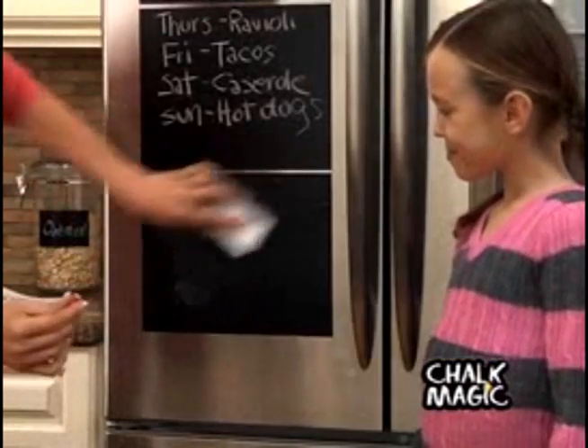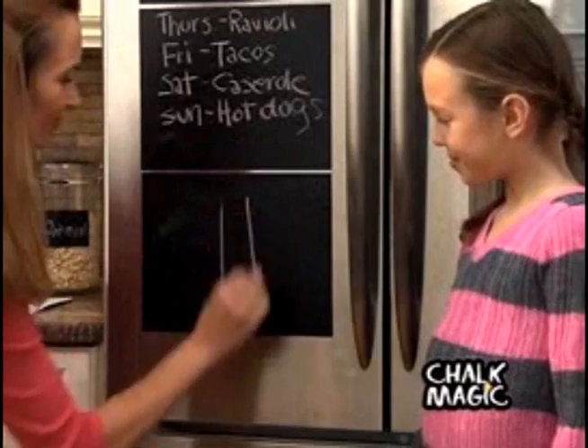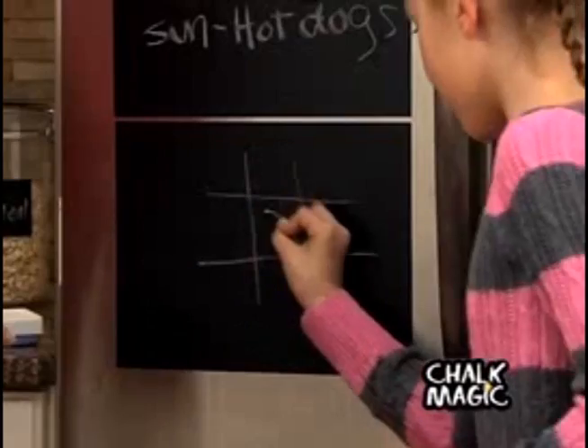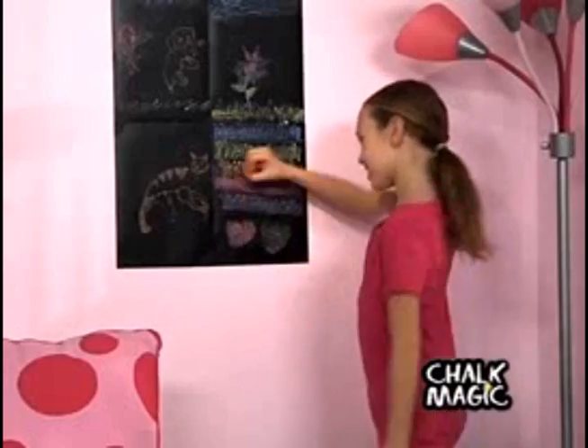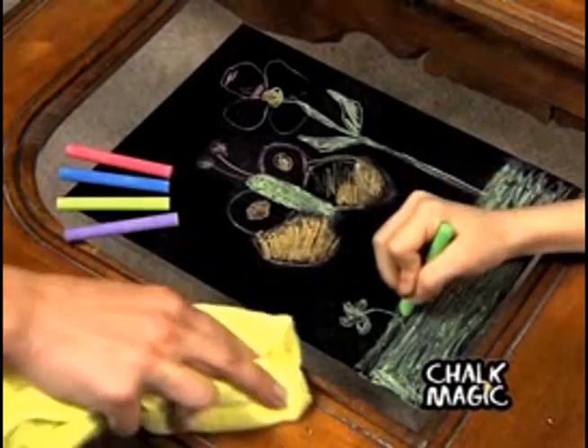Check it out! This functional notepad instantly transforms into an exciting game board. Chalk Magic is great for kids of all ages — no mess, no stains.